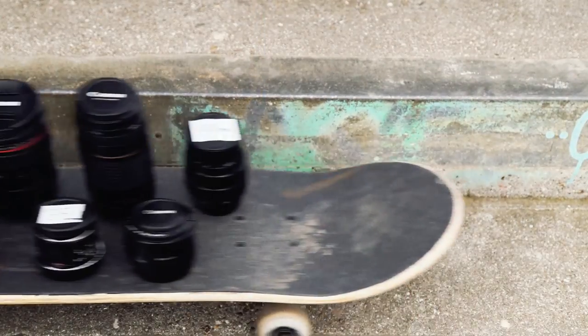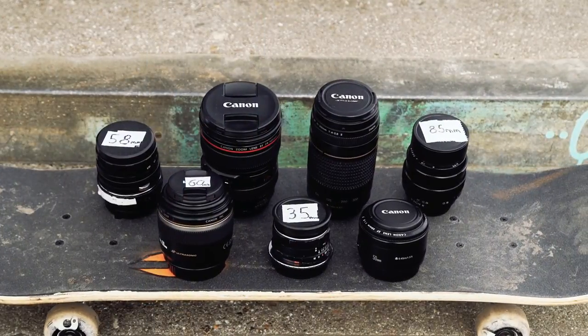Over the years we've built up a small collection of camera lenses. Some are great, some are rubbish, some are cheap and others more expensive, and they all do something a little bit different. Today we're going to talk about camera lenses. Welcome to The Film Look.